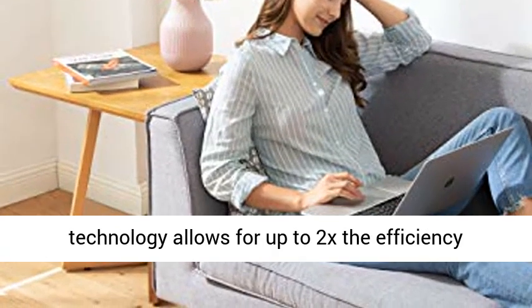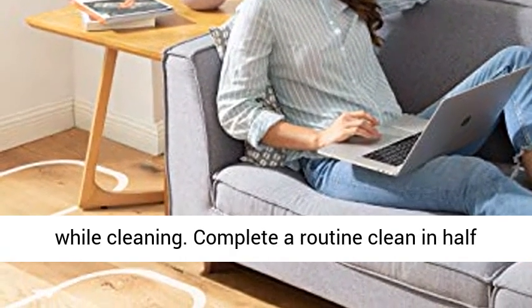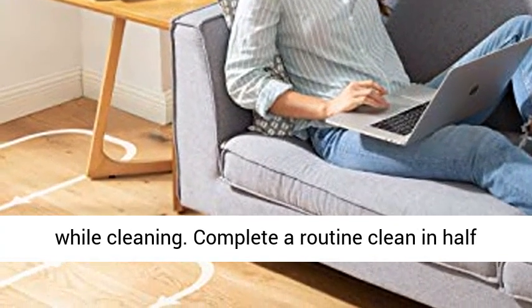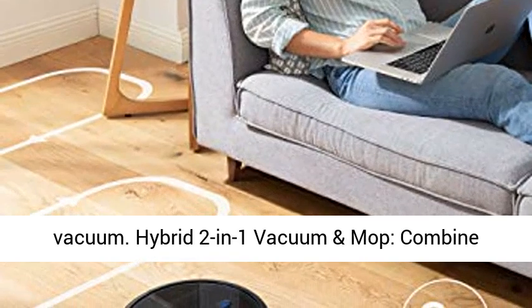Smart Dynamic Navigation: Advanced Gyro Navigation Technology allows for up to 2x the efficiency while cleaning. Complete a routine clean in half the time, when compared to a standard robotic vacuum.